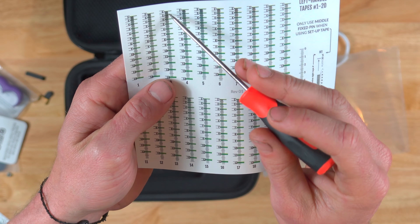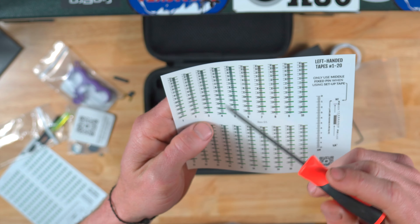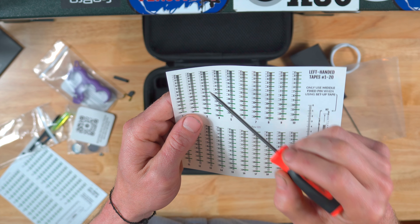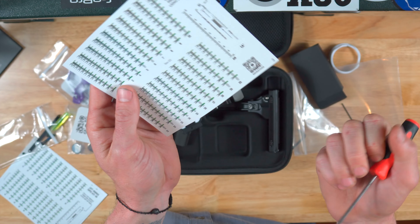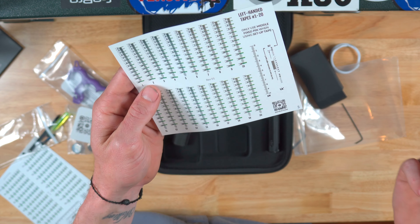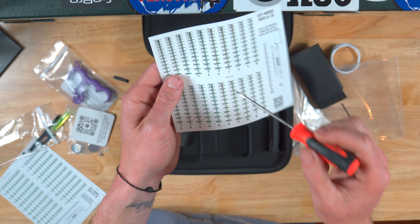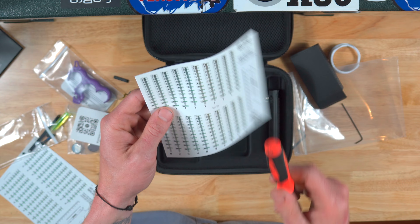Also, these green marks here, per every 10 yards, were put there on purpose so you can look at them really quick in the moment. As long as you're in those green marks, you are within a yard of those 10-yard increments. So if I'm hunting and I have a buck come in at 50 and I want to shoot, I rotate down to 50, I see my indicators on the green mark, and I know I'm at 49 or 51 — right where I'm aiming. That's an awesome feature.